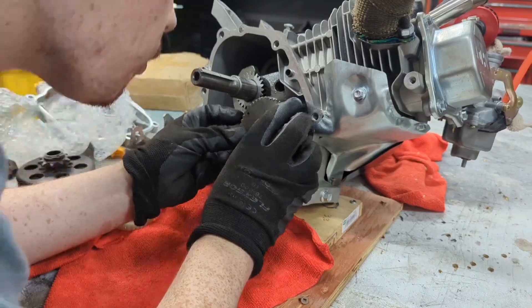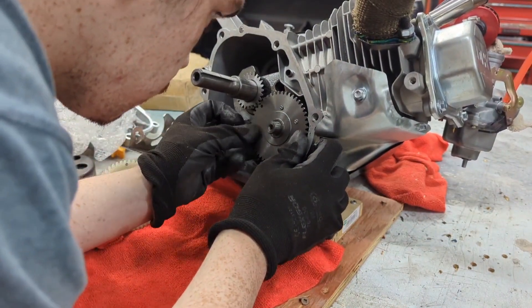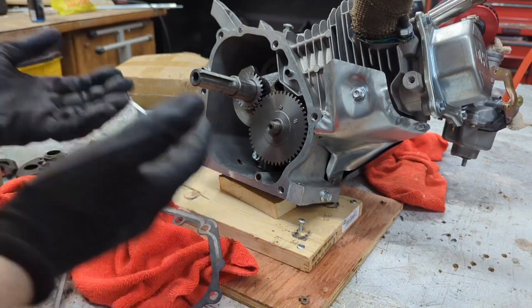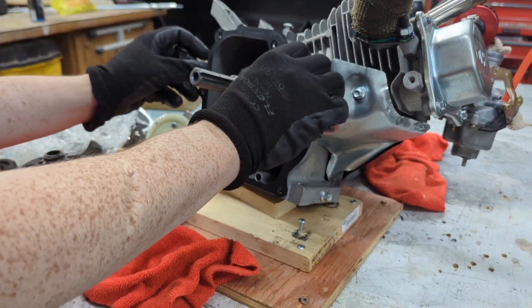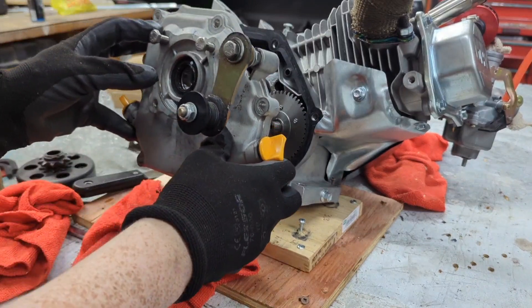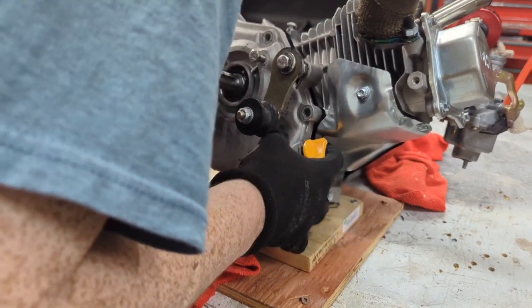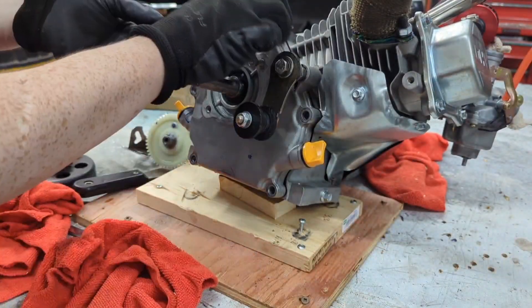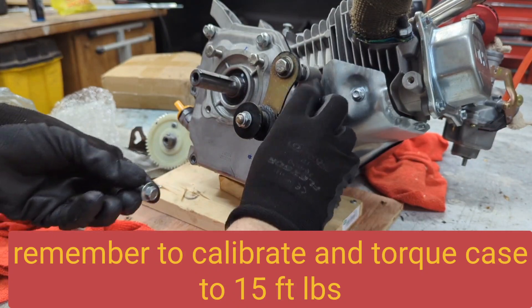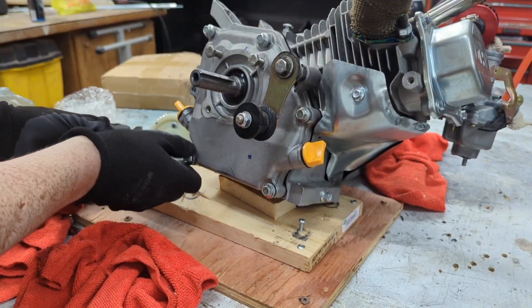You will have to adjust the valve lash, as the heights are different for the GX160 — which I would have been doing anyway since I'm replacing those valve springs. I made sure to go back and use assembly lube when putting the cam in, so we're not getting much grinding on first startup.